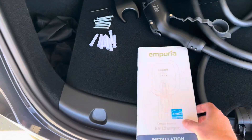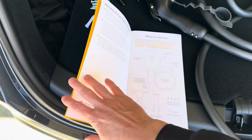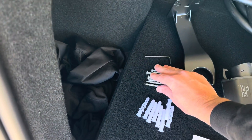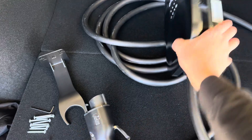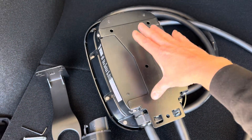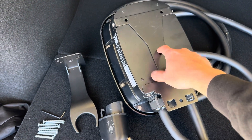We also get the instruction manual — the instructions are very clear and easy to read. We're going to go through the installation process. We get some drywall anchors and screws to mount this, and an Allen key to take off the bracket. On the back of the charger there's a bracket — we'll take off the screws, mount this metal part to the wall, and then mount the box to it.